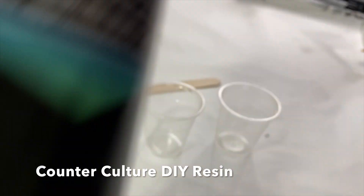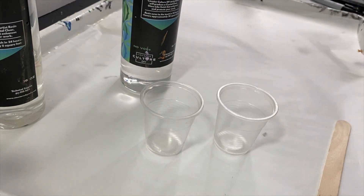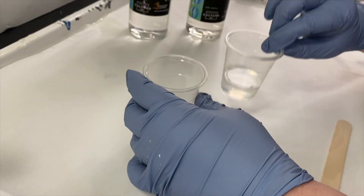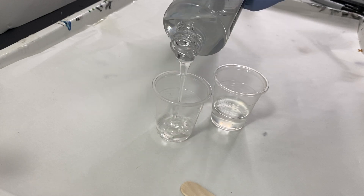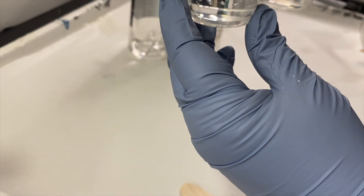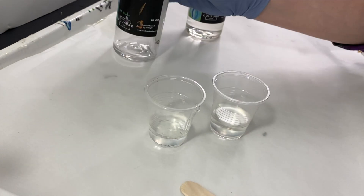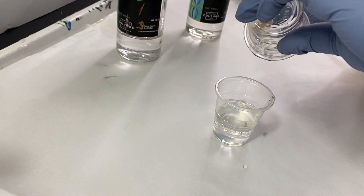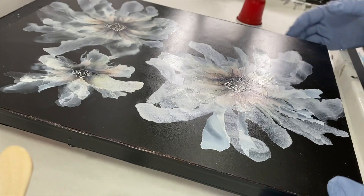CounterCulture DIY resin is my favorite, but most resins act the same way — they need a Part A and a Part B mixed together, which causes the hardening process. The most important thing is that you need exactly the same amount of each. I used a little cup filled to the same line for both, making sure to get all the resin out of each cup. You have to stir for three minutes; it's really important that it's thoroughly mixed.